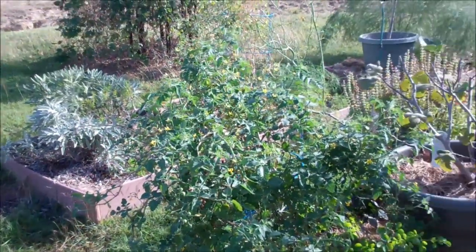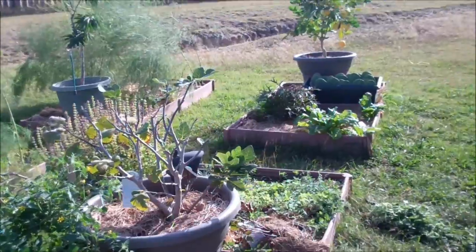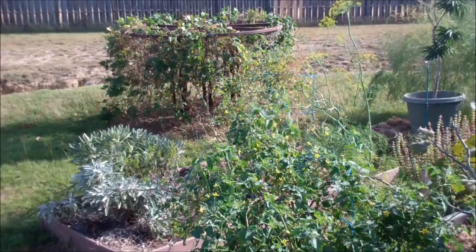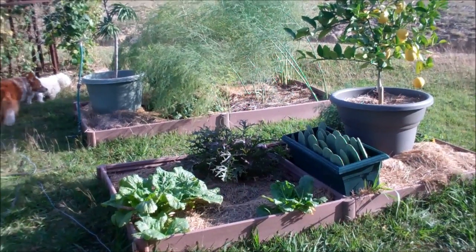I'm very pleased with the garden — doing wonderful. Blessings.